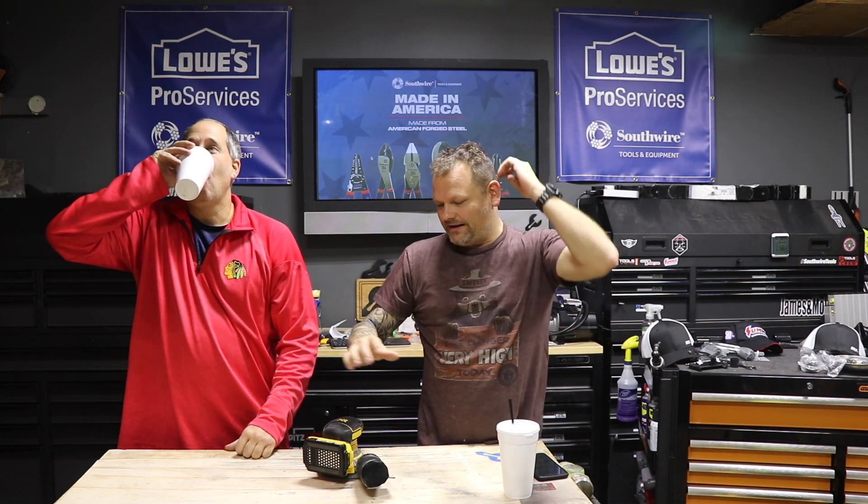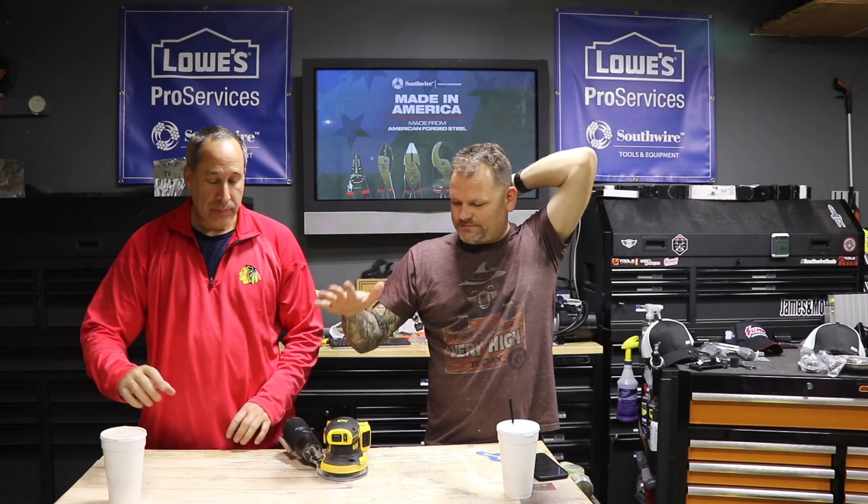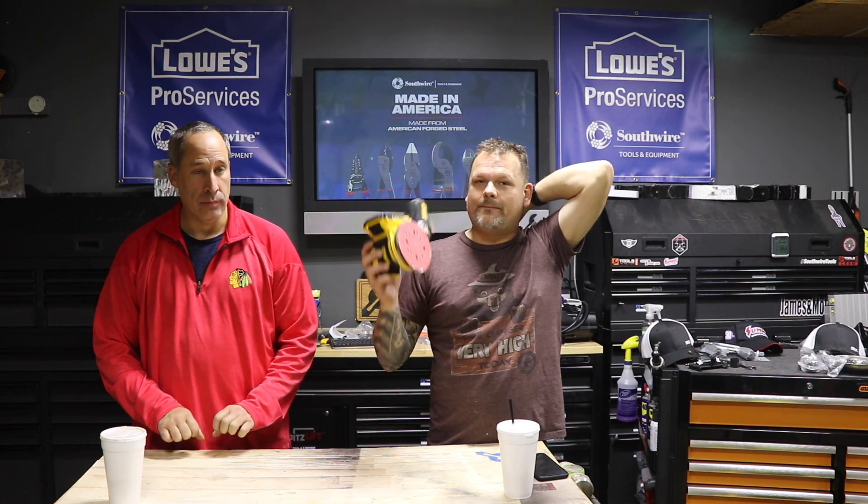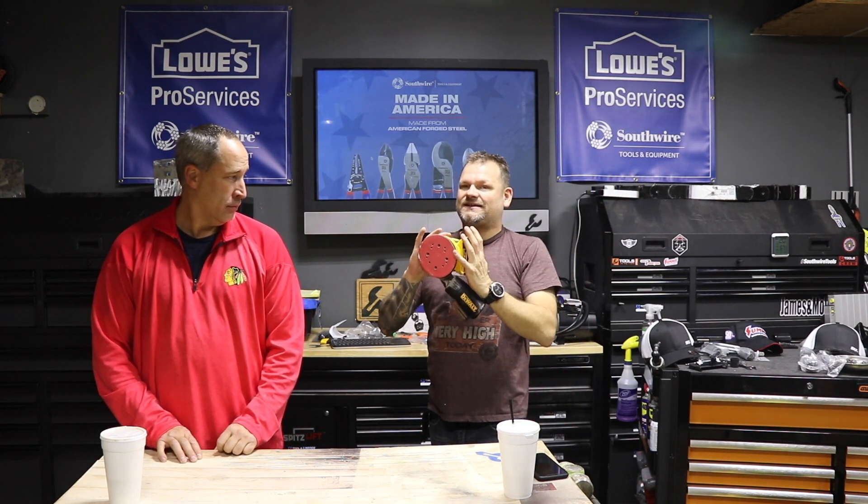Hi guys! Today we're talking about the 5-inch Random Orbital Sander. I like to run this thing off of compact batteries. You can run it off any 20-volt or flex-volt battery, but I just feel like it gives the best comfort and control with the little packs on it.